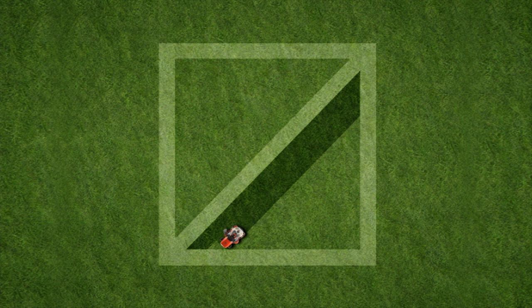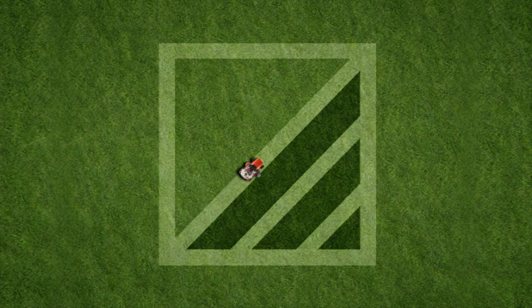Continue this pattern one out and two back until you reach the corner of your lawn. Then do the other side the same way. Start by going over your first lawn diagonal stripe in the same direction so that the pattern will be balanced. Continue alternating one out and two back to the other corner of the lawn.